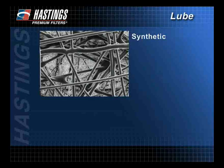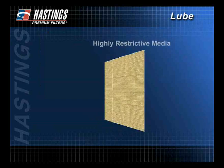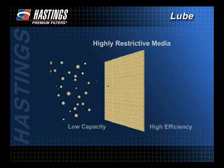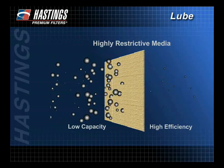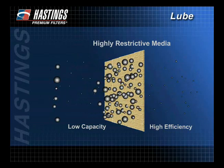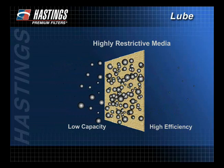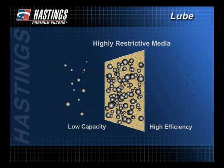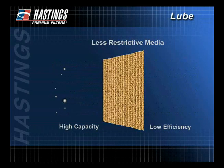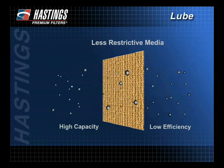Efficiency is largely determined by the filter media. Media that is more restrictive will filter out more and smaller particles, thus giving the filter higher efficiency. That same restrictive media, however, will lower the filter's capacity. Capacity is the amount of contaminants the filter media can hold before the pores begin to plug, interrupting proper oil flow through the filter. Highly restrictive media that increases efficiency allows less oil flow and, as a result, decreases capacity. So as efficiency increases, capacity decreases. Therefore, a filter with high capacity will have less efficiency. Because of this, filters must be capable of removing the damaging particles while still allowing for proper oil flow.